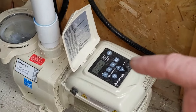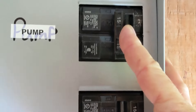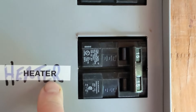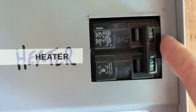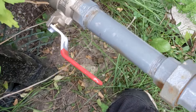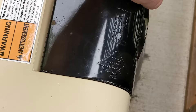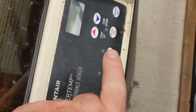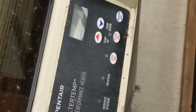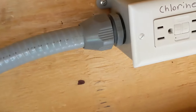If you have a timer, make sure the timer's off and the breaker's off to the timer. Turn off all the breakers — anything to do with the pool. Same with the heater: we don't want to blow the lines and have the heater turn on, so turn it off at the heater and turn the breaker off. The gas line is on — we want it off. Gas is off. Make sure everything's off. If you don't have the digital one, you'll have a switch — make sure the switch is off. Pump is off. If you have a salt cell, make sure it's off and unplugged.